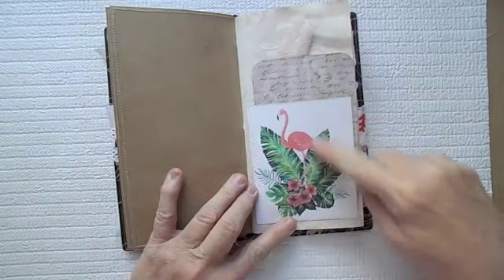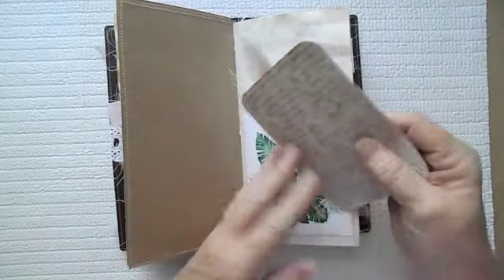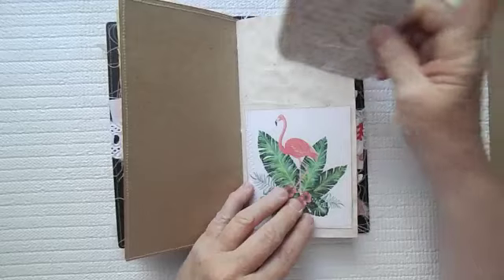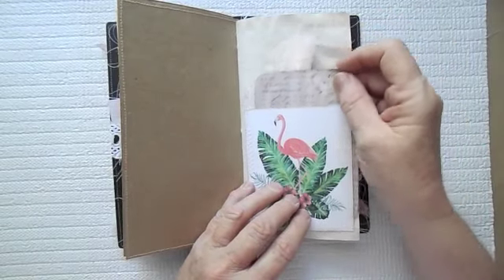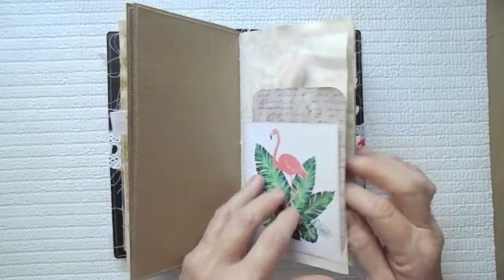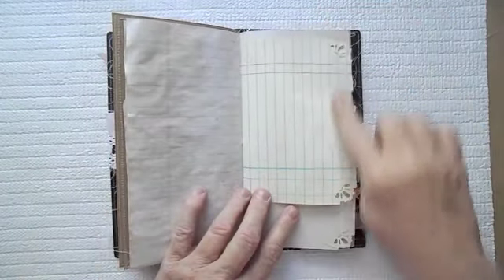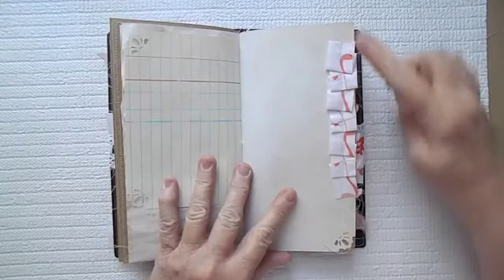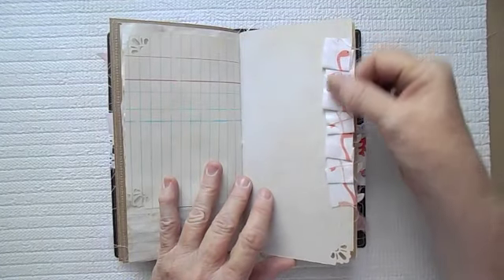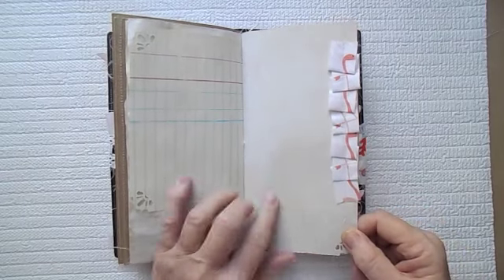And then here is the second insert, which has the pretty little flamingo there. This is just a place for journaling with some cheesecloth. This is kind of in a pale pink or pale peach color, and notebook paper there. Here's some more of that ledger paper. Here's some more of my little flamingo — this is that composition paper from Seven Gypsies.